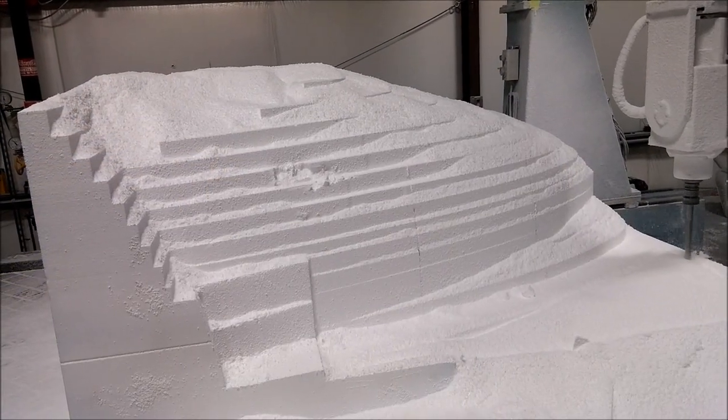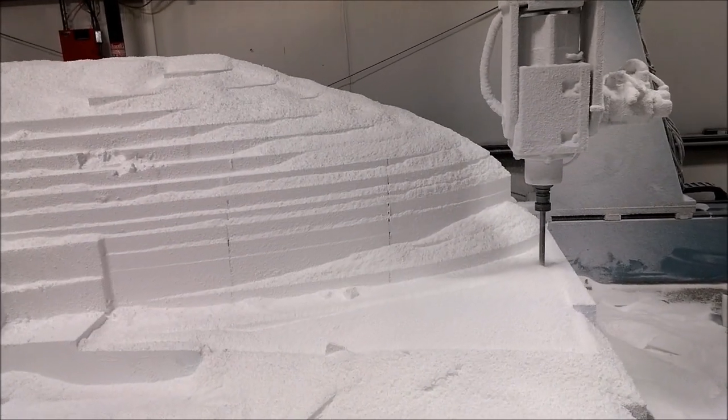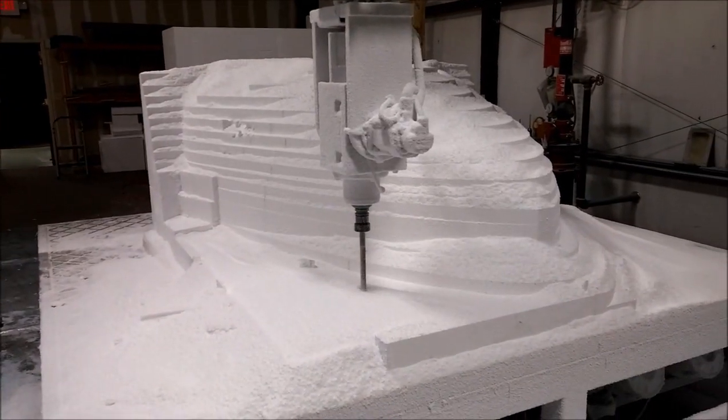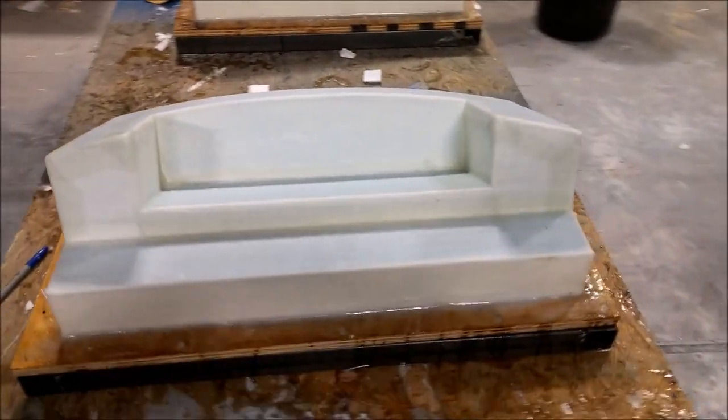You can kind of see it there — there's a little bit of a mess up on the left side of the view. Anyway, there was a lot of foam that needed to be milled off of this part, so it took most of yesterday and the evening before just to do the roughing cut.